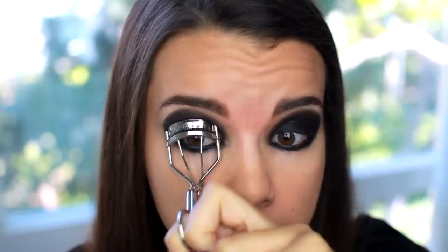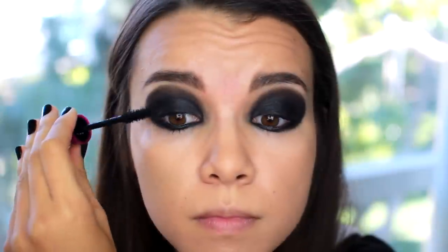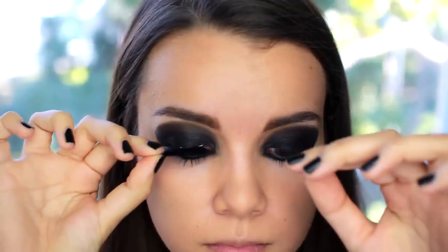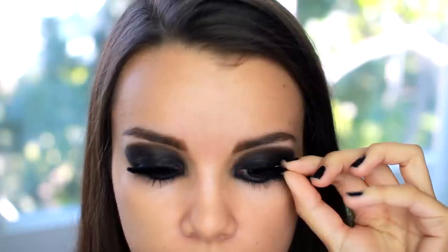Then I'm just going to curl my eyelashes and use my Maybelline The Falsies Flared Mascara — I'm going to give my lashes a good coating of this. I like using mascara before I apply false lashes because I find that it helps the false lashes stay up and kind of holds them up. So I'm just doing my bottom lashes here. Then I'm going to be using the Katy Perry lashes that come in the purple box — these kind of look furry, which is why I chose them because I feel like they go really well with this look.